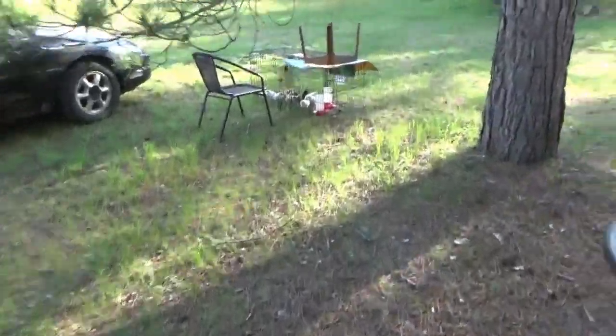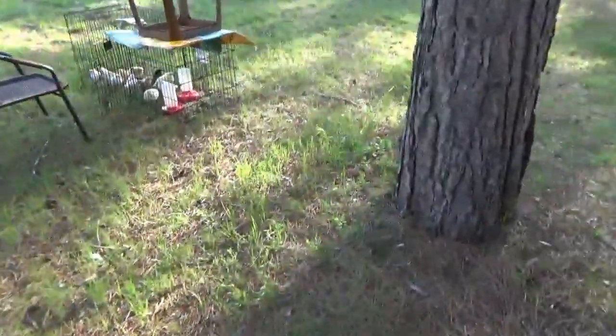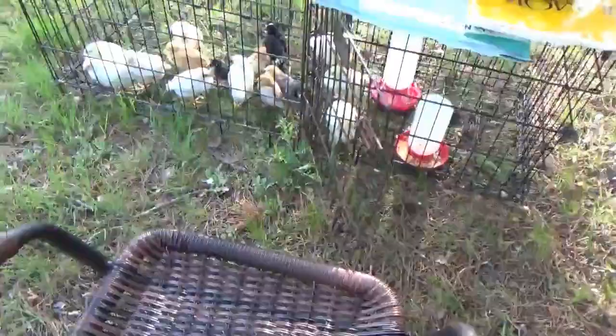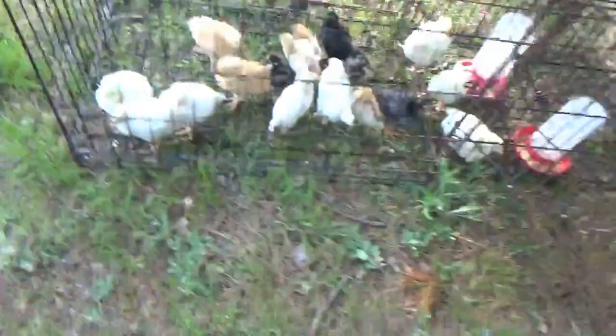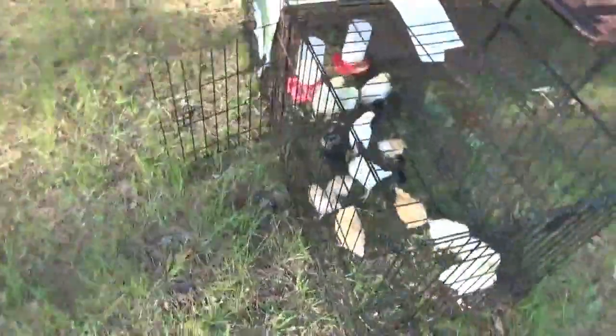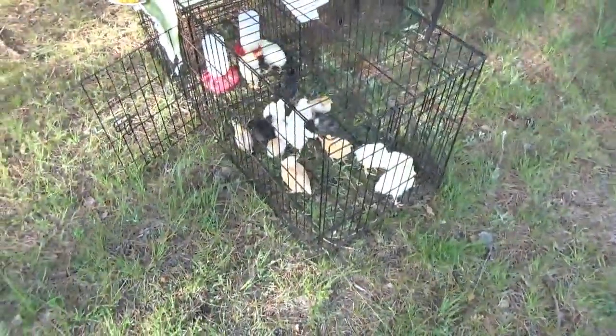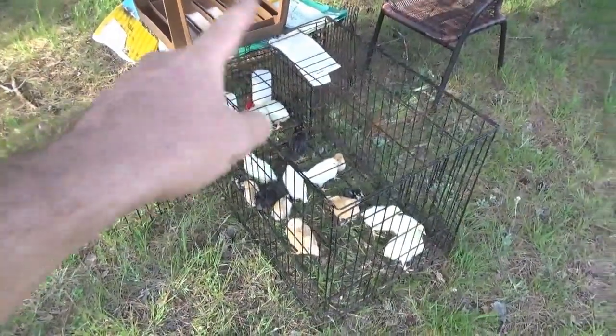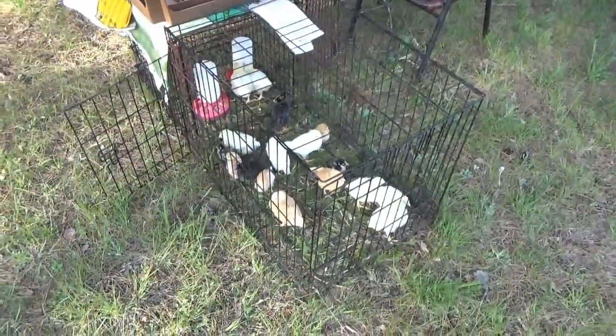Hey guys, a lot going on. It is the last day of the holiday. I got little birdies out here — I don't know if you can hear me because of the wind. I have two pet carriers end to end, got the doors open, and got the birds outside grazing.